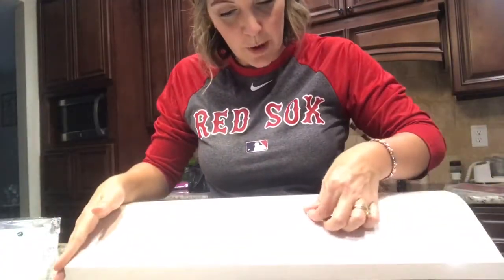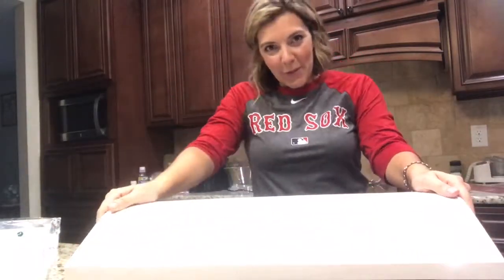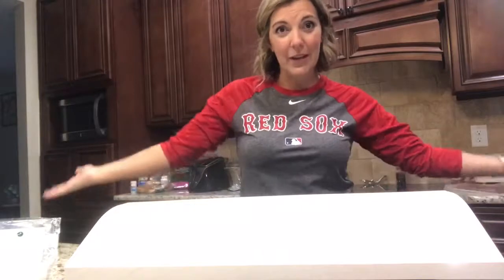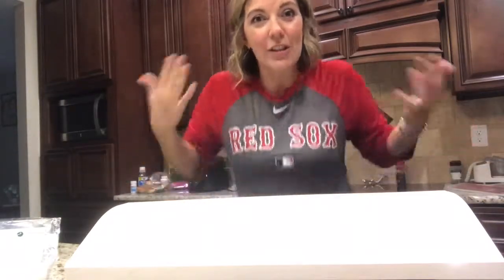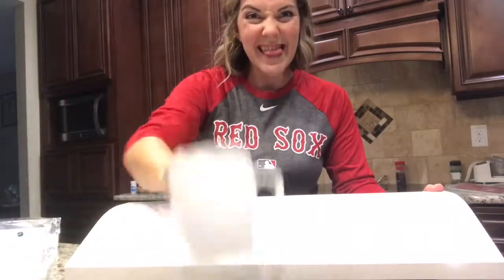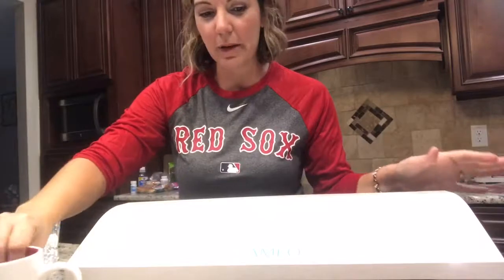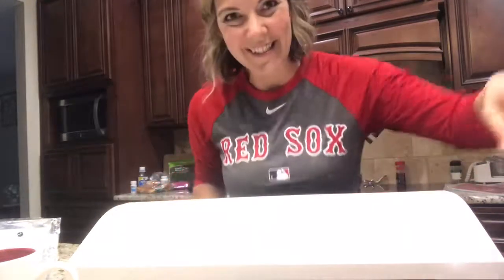Now I'm going to go plug this baby in and make something really cool. I hope you're a Red Sox fan — I'm not really a Red Sox fan but I kind of am after just visiting Boston. Alright guys, I'll be back — I'm going to make my mug now. It's actually a fall little saying; I know it's a little late but I just made it. The file will be free for you guys for like 24 hours. See you soon, thanks for watching!